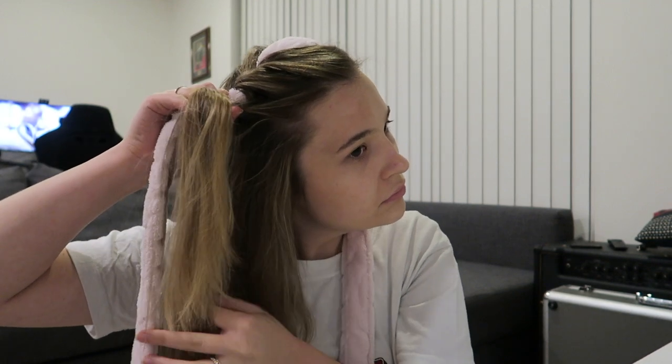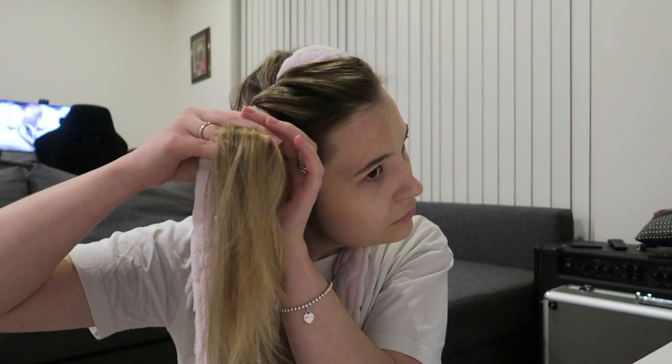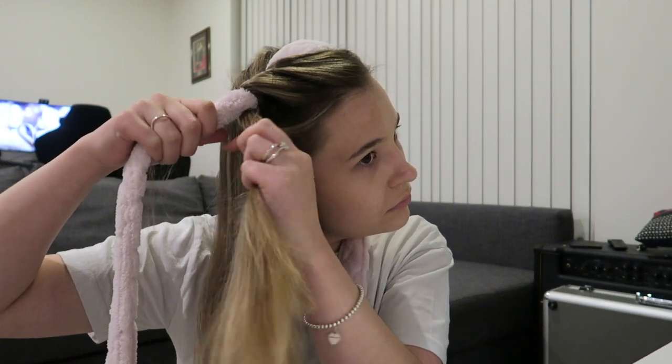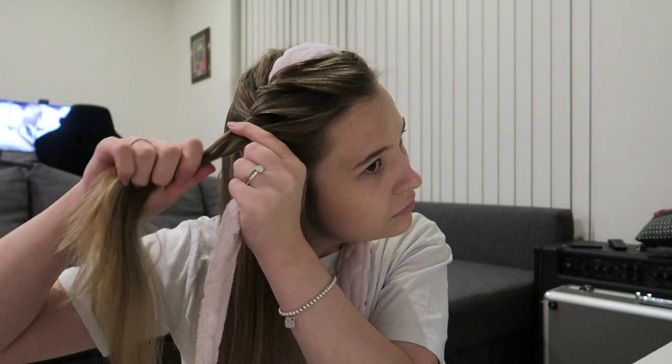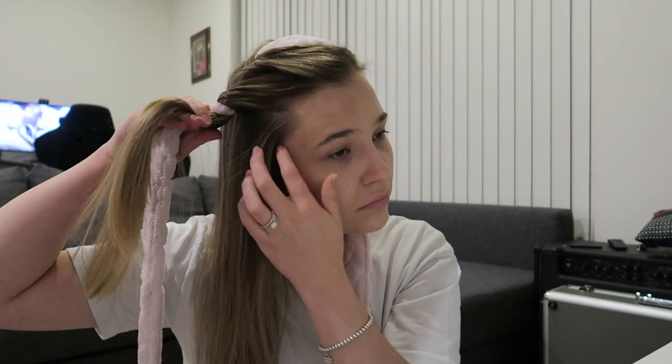Even I get a little confused and it can be a little tricky to grab all the hair, but this was the first time I'd done this method and you can see me getting the hang of it as we continue. Another tip: make sure you continually pull tight when you wrap your hair around and hold it firmly.